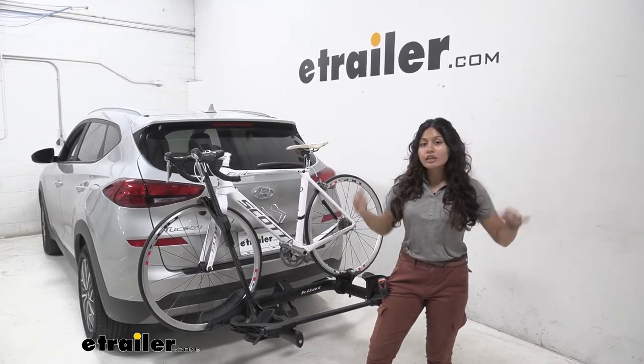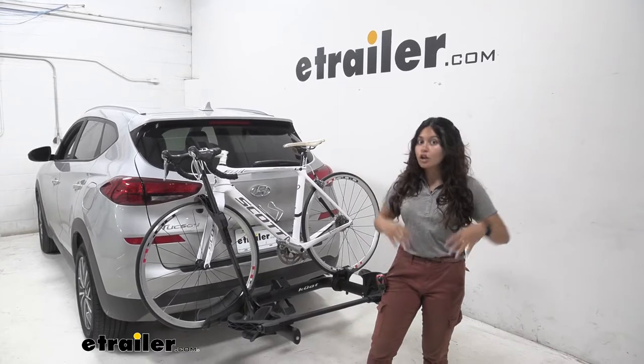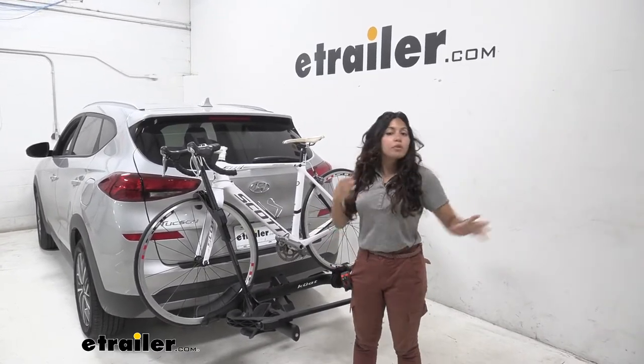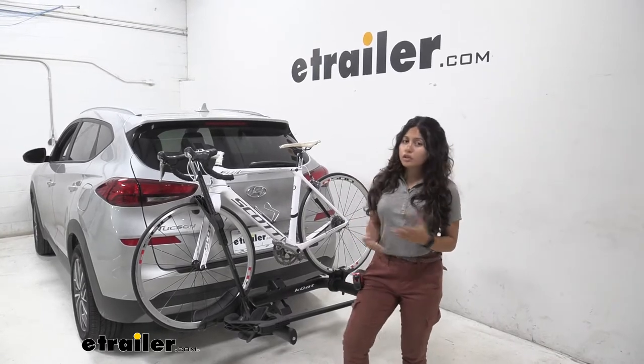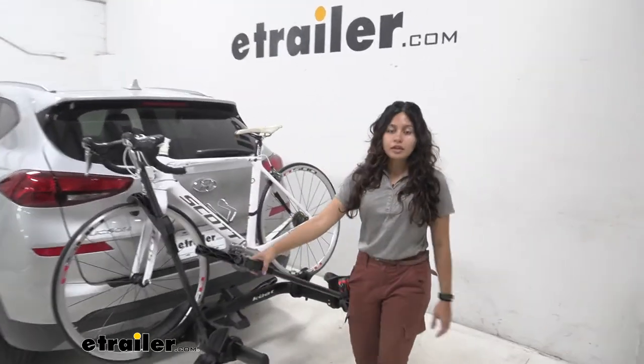The Couette Transfer has a unique goal post or U-shaped frame design which makes it a lot easier to mount and dismount your bikes, but also has a bunch of other premium features that are pretty good at the affordable price point.